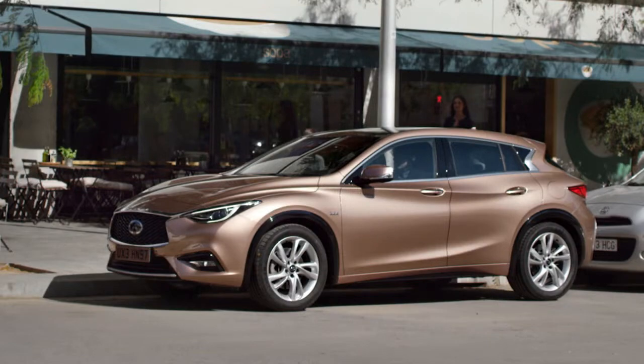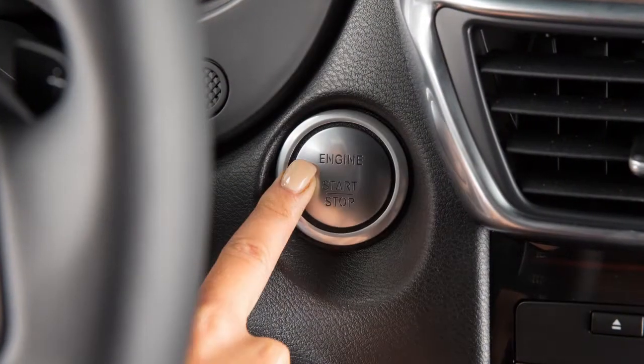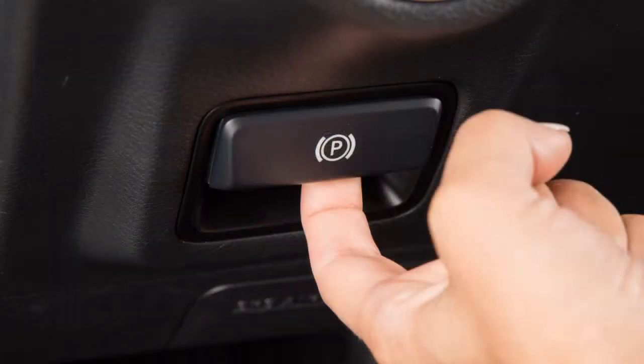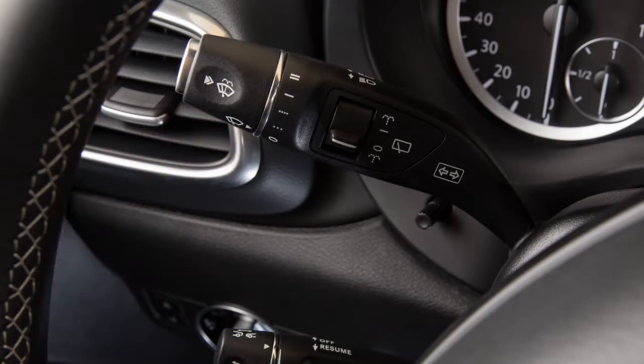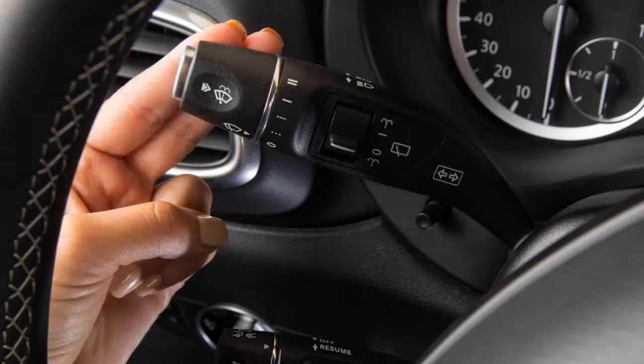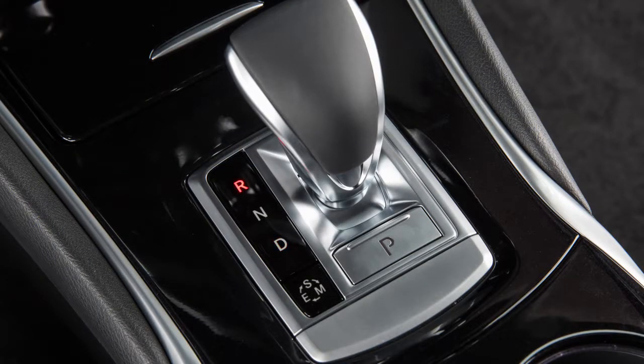If you parked the vehicle with IPA, you may also use the IPA to exit the parking space. To exit, start the engine and release the electric parking brake. Place the turn signal switch up if you are leaving the parking space to the right, or down if exiting to the left. Place the transmission in drive or reverse.